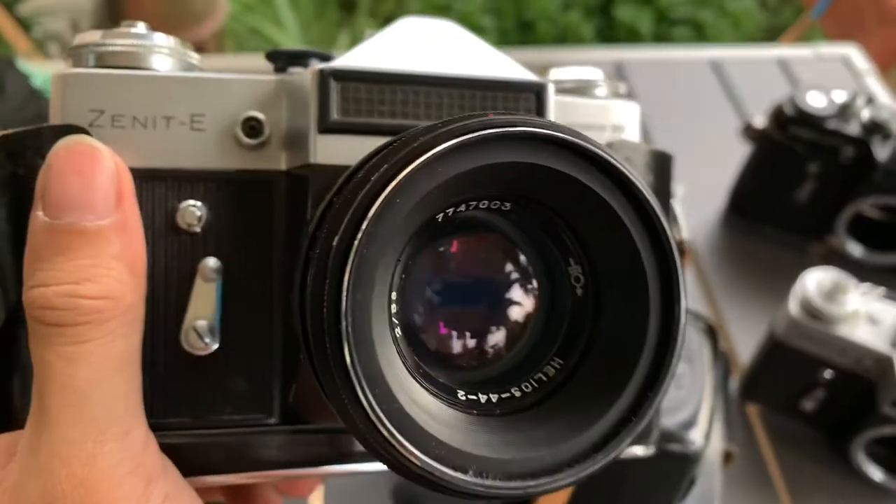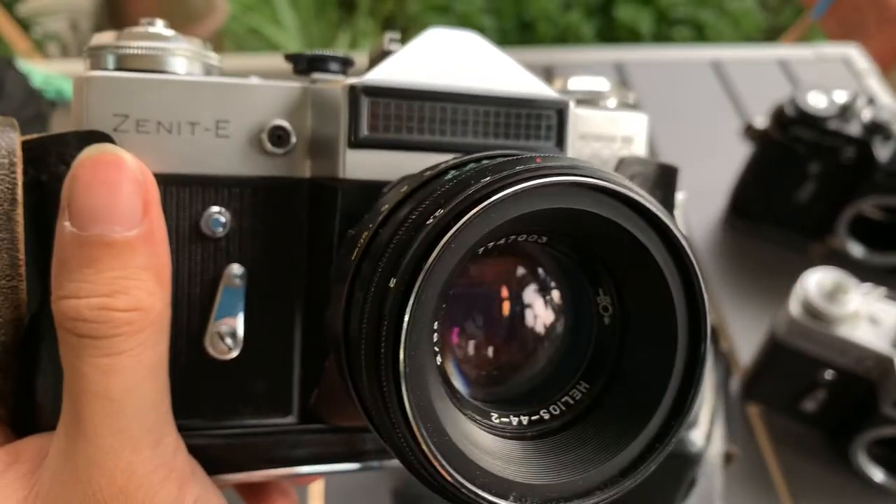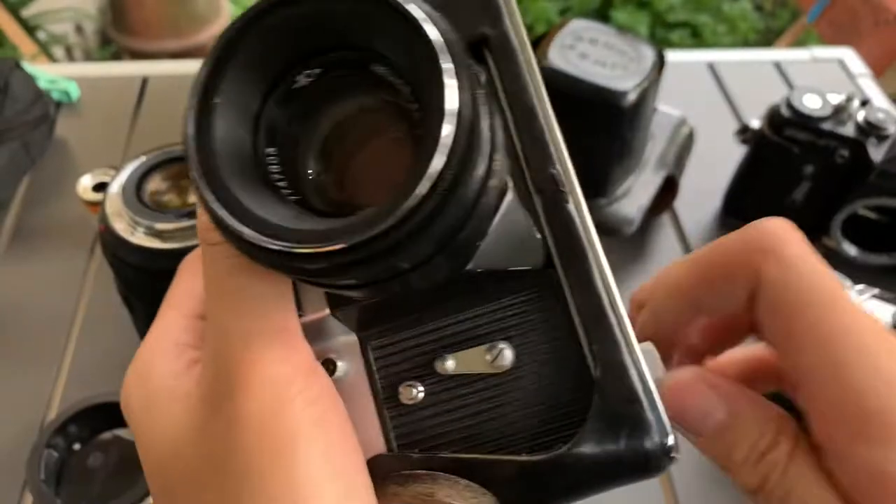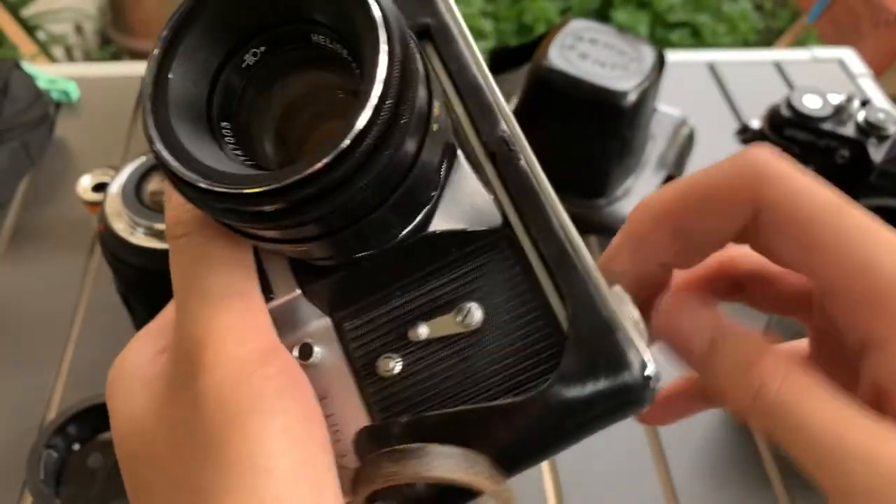Hi guys, I want to show you this Zenit E camera that I have. It comes with its casing, which I will set aside now. I'm going to remove it from the case to better show you the condition.